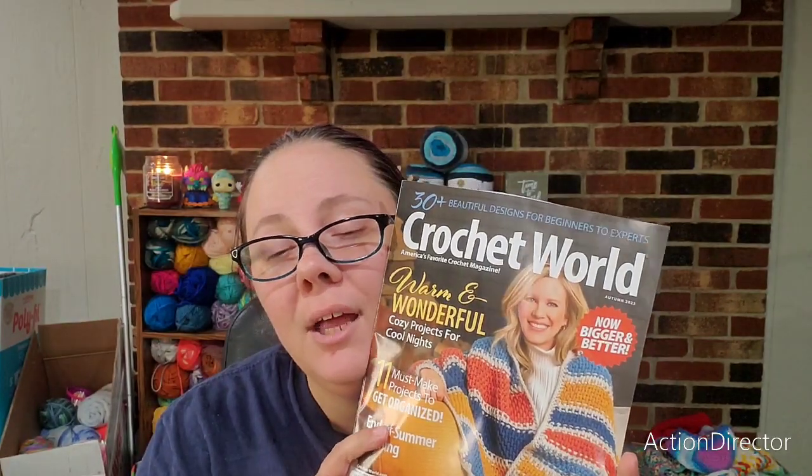Hey everybody, welcome to Stitching with Paprika! Thank you for joining me on this fine day. I have a magazine to show you — I just got my Crochet World for Autumn 2023 today. It says 'Warm and Wonderful: Cozy Projects for Cool Nights.'